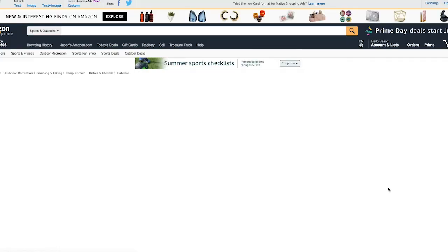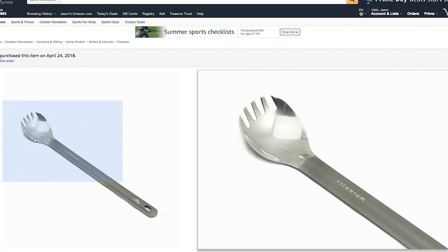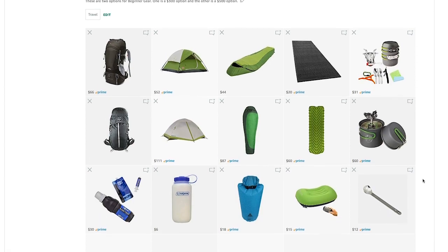And lastly, a long spork. I love these things — I did a review on this too, you can check the card up top. They're super light and super long. The reason you need this is for dehydrated meal packs: if you're eating right out of the pouch, the long spoon-fork is really important to be able to get down in there.